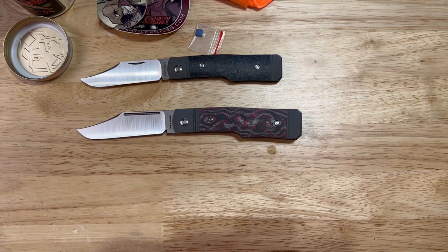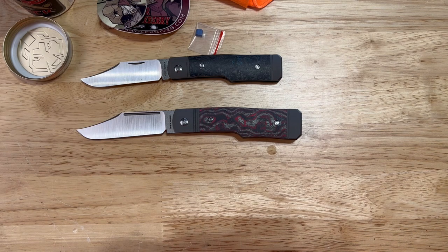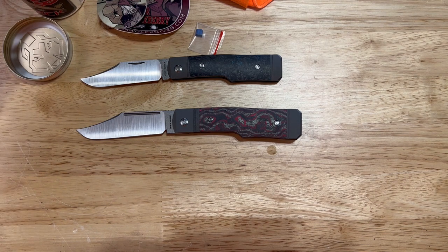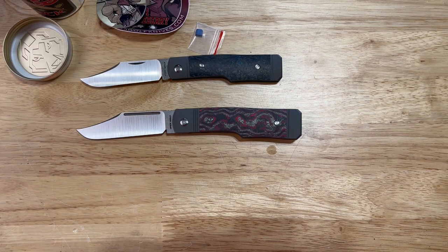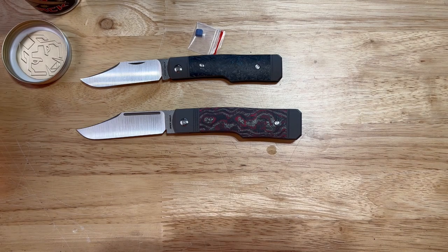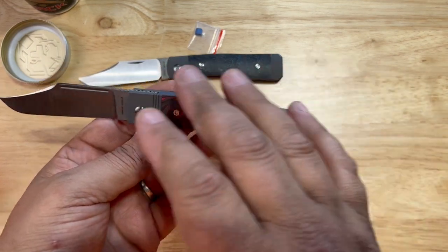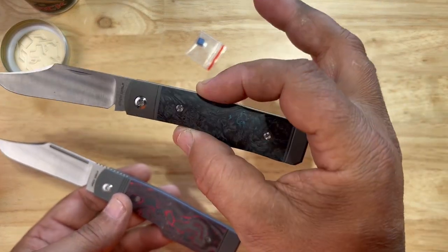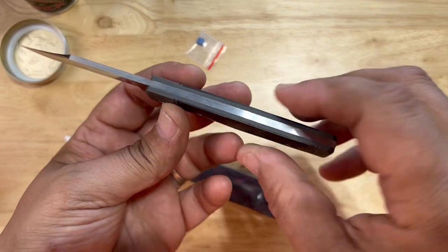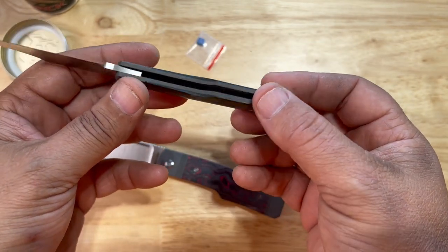Absolutely worth it, beyond worth it. Ben did a surprise drop before this with the Feel Good Jack — absolutely amazing doctor's knife. I wasn't prepared for that. Then I'm thinking we're finally going to get the Humpback Jack, and bam — he drops this right in our face. I'm in shock because it's not only such a gorgeous piece, but the quality of this matches the quality of the slip joints. The spring is flush, little to no gaps at every stop, solid six and a half — I call it a seven on pull.